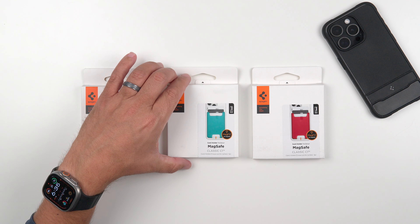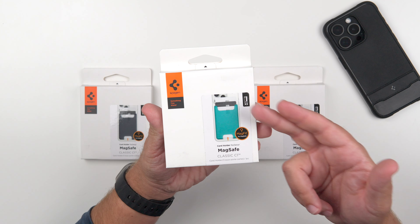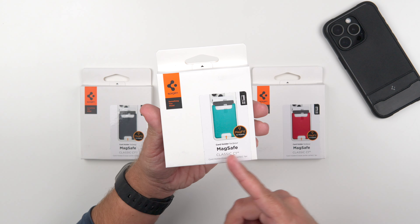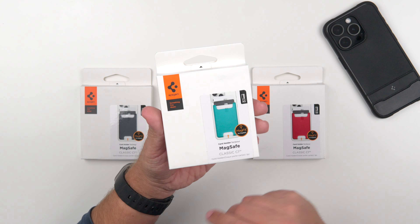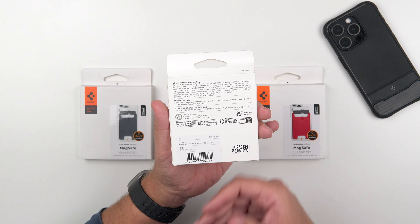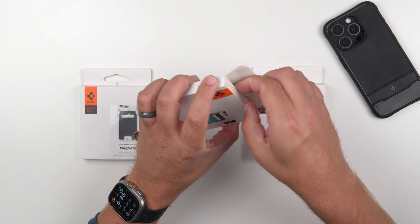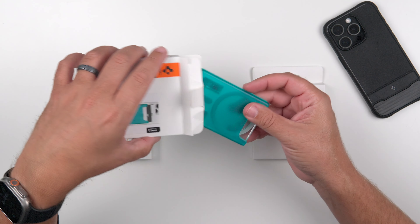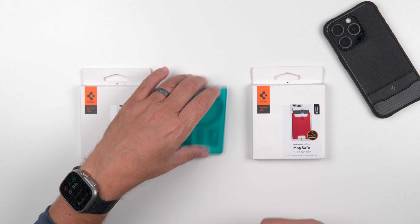Let's go ahead and get these out. As far as the unboxing goes, this is the packaging you get. You can see the picture of the MagSafe wallet, the Classic C1 Spigen branding, and 'up to three cards' which we will test in just a minute. It also says 'MagFit for MagSafe' on the front, and the back has extra info. I've been using this one off and on for the last couple of days, so it's not in its original packaging.